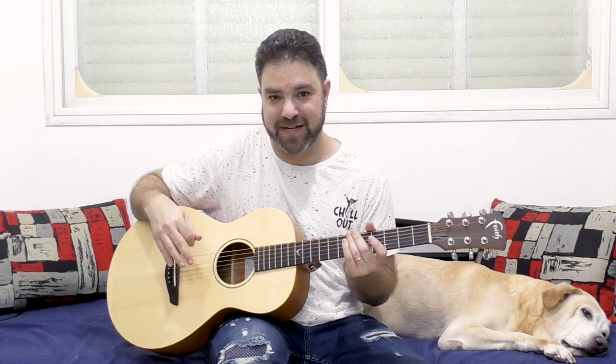Hey there Lickin' Riffers! Welcome back to yet another awesome guitar lesson here on Lickin' Riff, in which I would like to help you enhance your offbeat picking skills using this little awesome noodling riff.